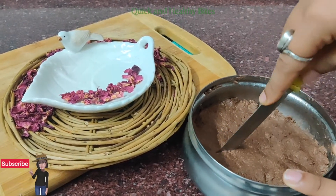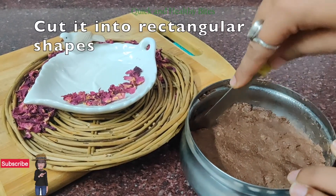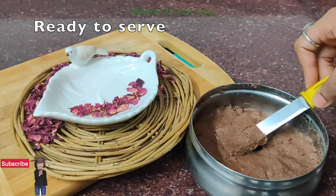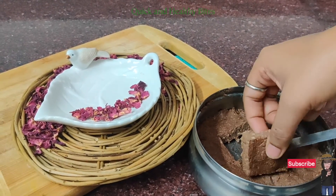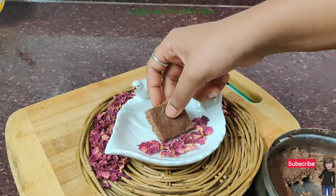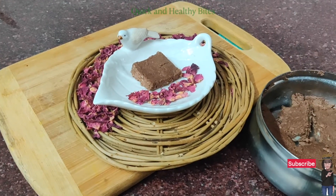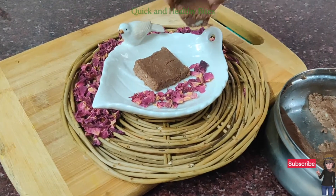I will serve it now. Look how good it is cut — it's just like you cut a cake. You can see it looks so perfect. Just serve it in a beautiful plate and it's ready to have. You can also pour some chocolate sauce on it for a good flavor, but otherwise it's good to go as is.